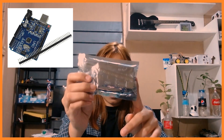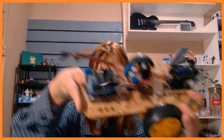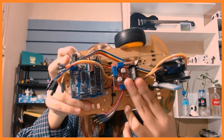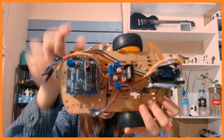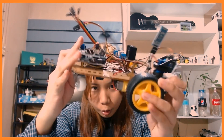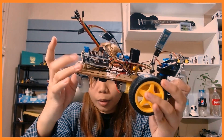Next, we have our Arduino board, which is already included in the set. It also comes with an expansion board. As you can see here, this is the DC motor controller, this is the expansion board, and below the expansion board we have our Arduino board right here.